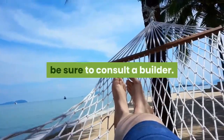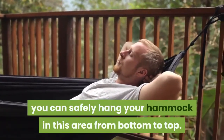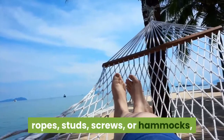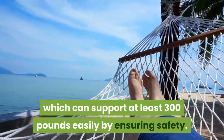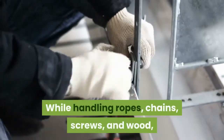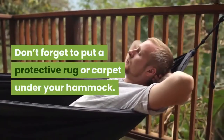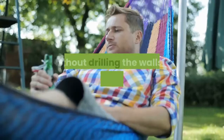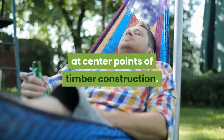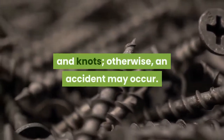Before hanging the hammock in an apartment, be sure to consult a builder. As the studs move vertically along the wall, you can safely hang your hammock in this area from bottom to top. Always use materials — chain, S hooks, ropes, studs, screws, or hammocks — that can support at least 300 pounds. While handling ropes, chains, screws, and wood, don't forget to use protective gloves. Put a protective rug or carpet under your hammock. Drill at the center points of timber construction rather than through drywall or plaster. Be sure to tighten each hook, screw, and knot — otherwise an accident may occur.